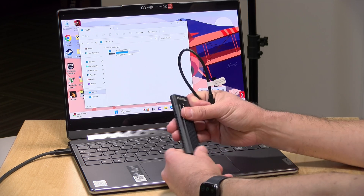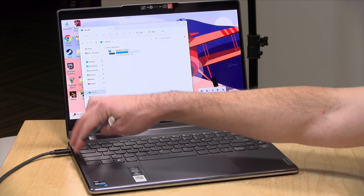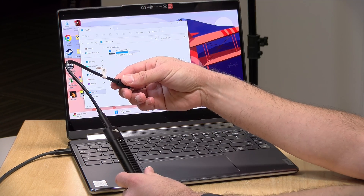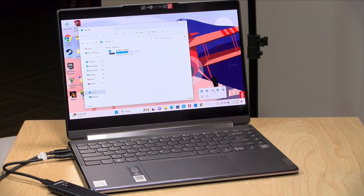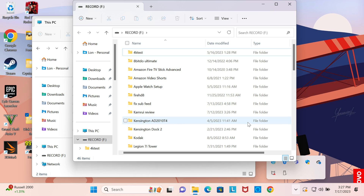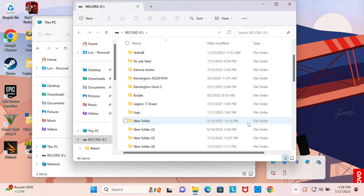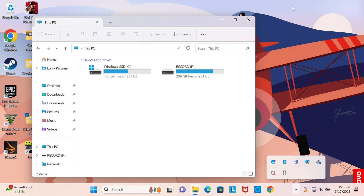I've got this Lenovo Yoga 9i out on the desk — on loan for a review we'll be doing soon. This machine has two USB-C Thunderbolt ports, so we're going to connect the drive to one of those using the included USB-C to USB-C cable. Now that the drive is connected, we can see the recording drive pop up with all the files on it. Yesterday this was inside my production computer, and now it's inside the enclosure but still giving us all the files.